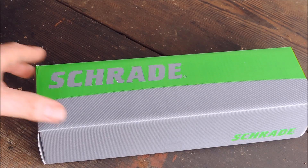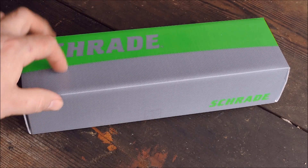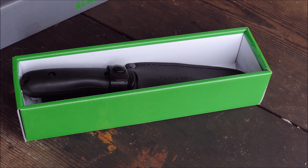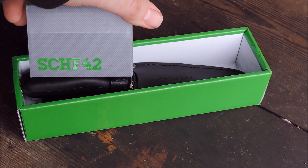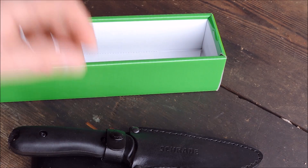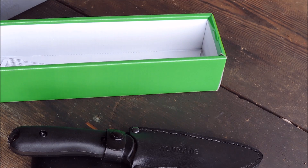Hey YouTube! Schrade was kind enough to send me another one of their new knives — this one is the SCHF 42. I've had this out, I've been messing with it a little bit, and I really like it and I want to show it to you guys.